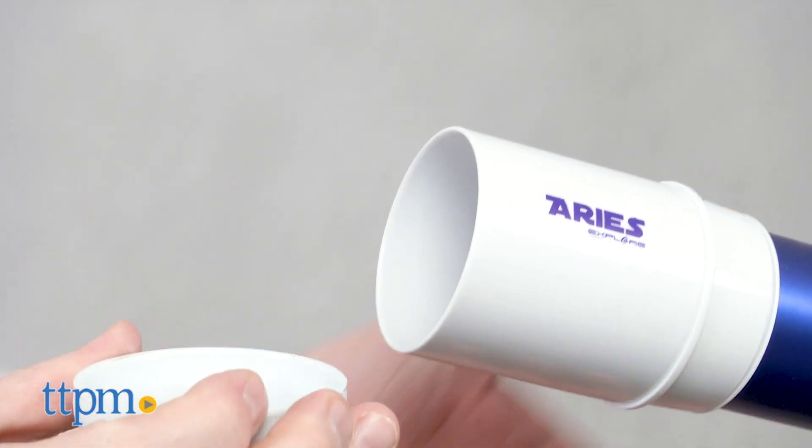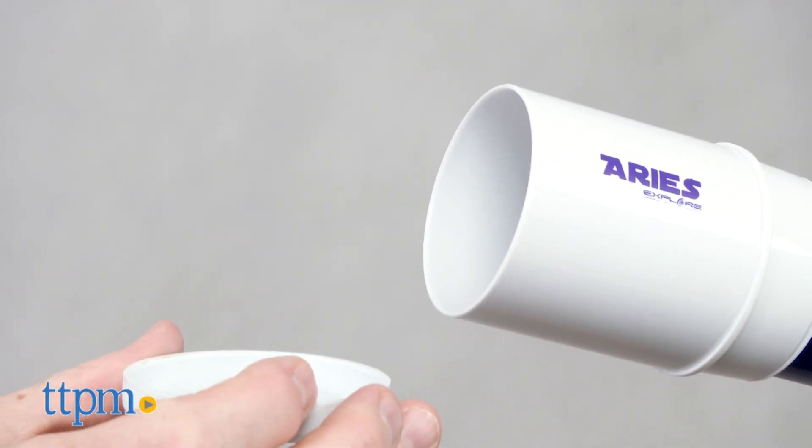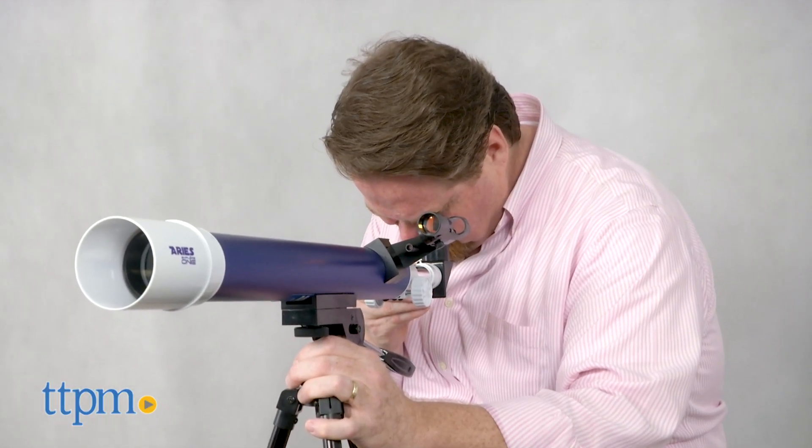The whole family can share in discovering new terrain and details from their own backyard with this fantastic new telescope. For current pricing and where to buy, check us out at TTPM and subscribe to our YouTube channels for more great reviews every day.